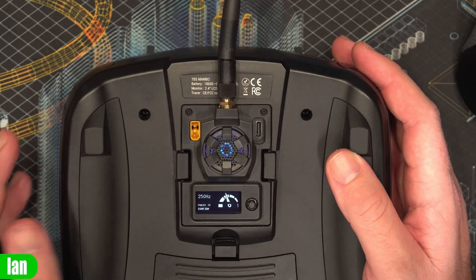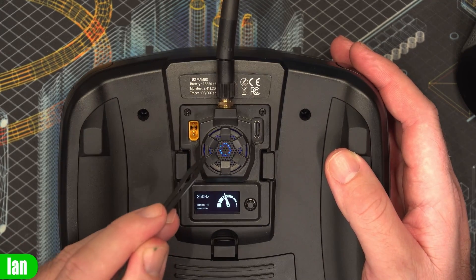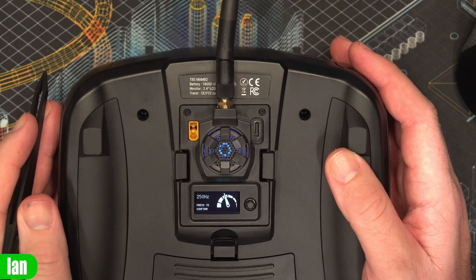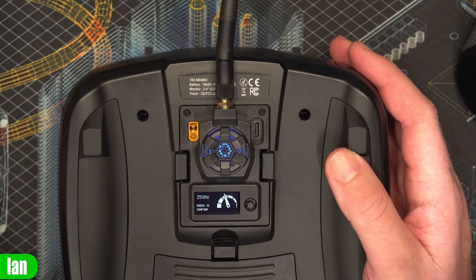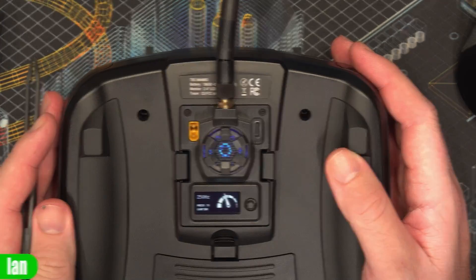The only thing to mention is that in the official Express LRS firmware there is no option to control the LED. On the BetaFPV release firmware for this module you can't control it anyway, so on this module you would lose that functionality — but on this one it's exactly the same.